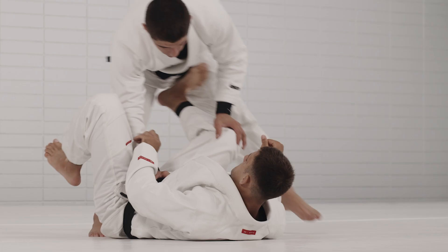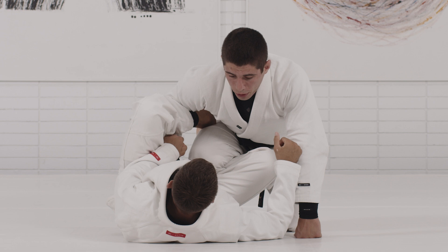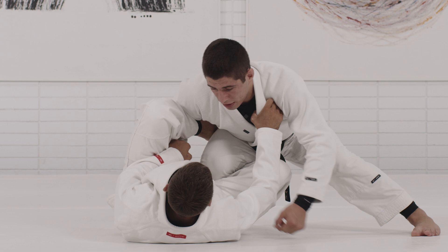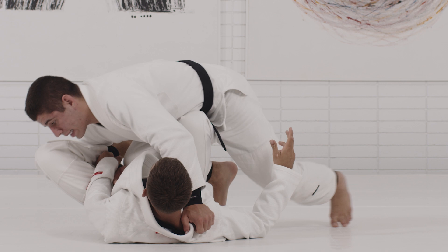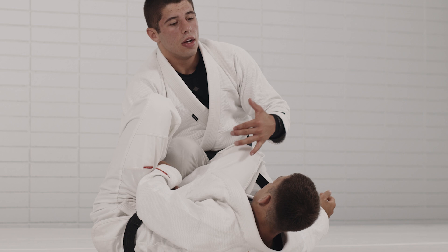So I go to reverse the lever — my partner is using the deep lasso. The first thing I want to do from here is move my weight away from his chest. Every time you're in the lasso situation and your weight is on top of the chest, that's how they start to use that leg to drive your weight to the side. I try to stay solid on the ground — not just for the reverse lever but for any lasso situation.